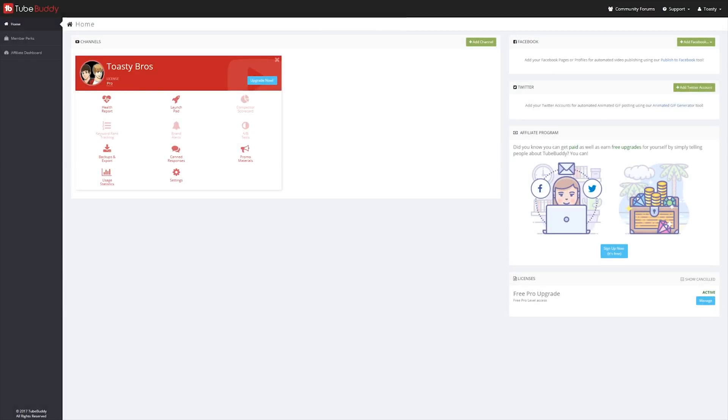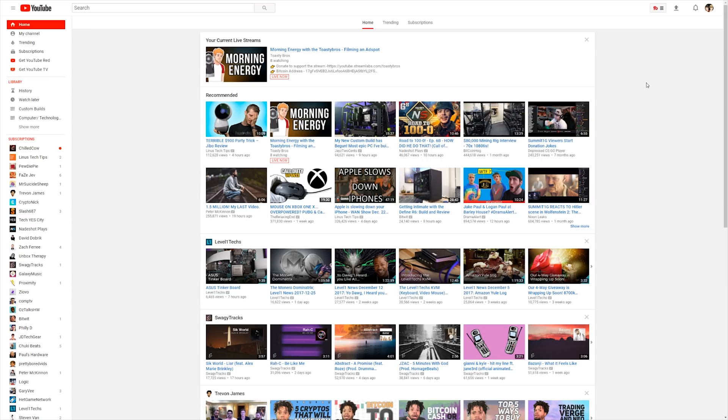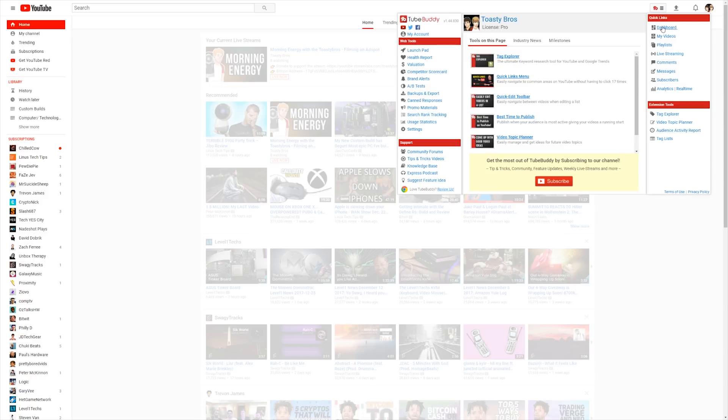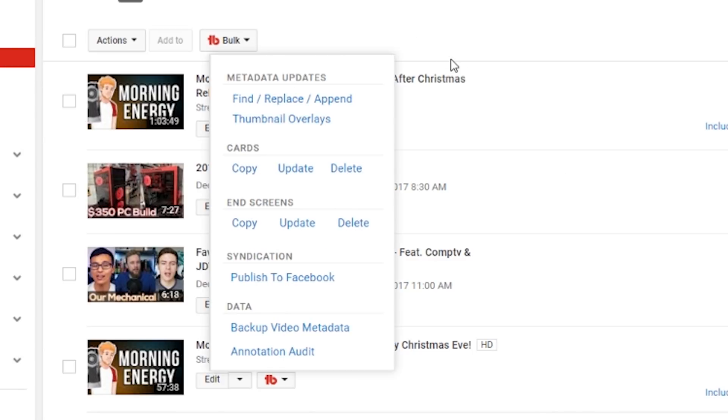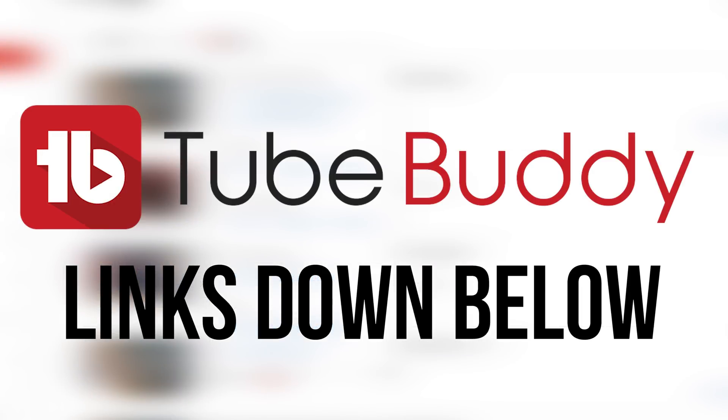This video is brought to you by TubeBuddy. TubeBuddy is a toolkit for all YouTubers, with advanced metrics and functionality within YouTube itself, including things like bulk syndication and other bulk updating tools. TubeBuddy is the best video manager for you. Want to try it yourself? Click the link down below to get a free trial. Also consider signing up for Talency with TubeBuddy Pro included.